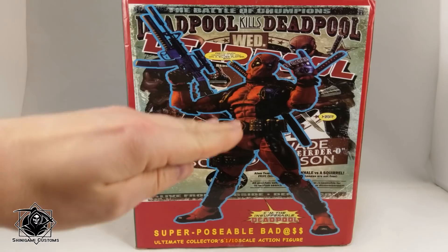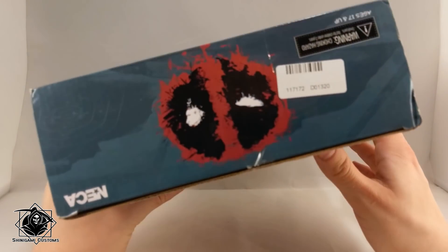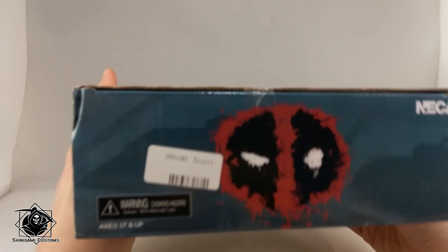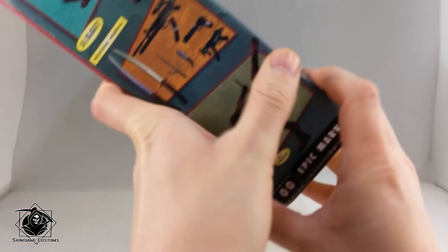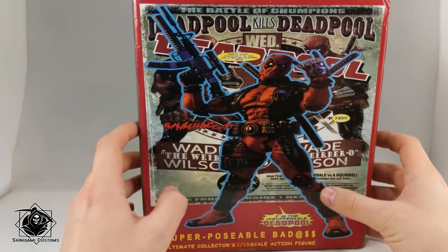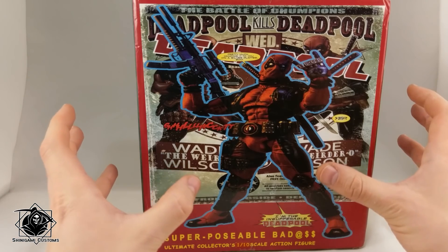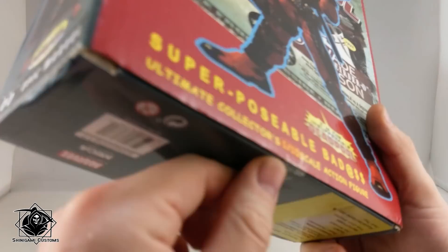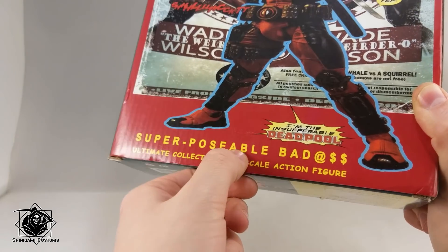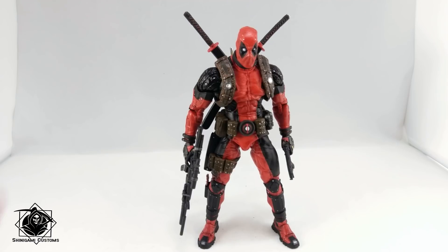This one is just squashed vertically — I love it, it's so dumb. One great thing about this package is that they want you to know this is a NECA figure — all the NECA folks are listed here. They haven't touched anything on the box graphics, though the colors are a bit worse. The best thing is this '1/10th scale' sticker — it's just a sticker, and it's only glued onto the tape.